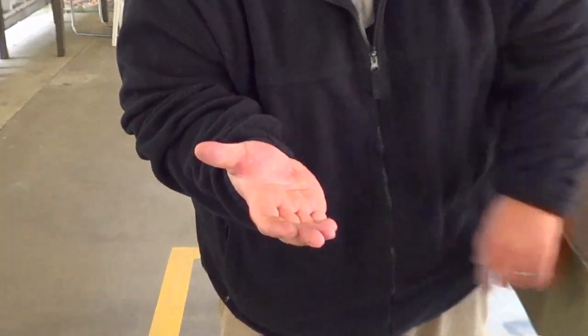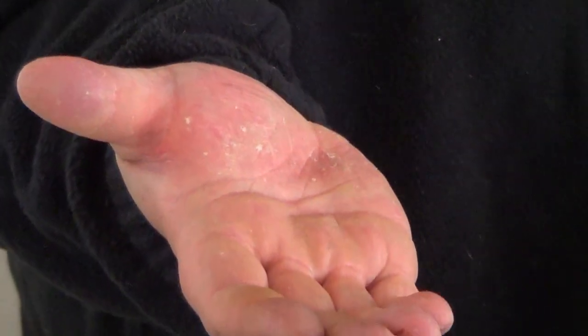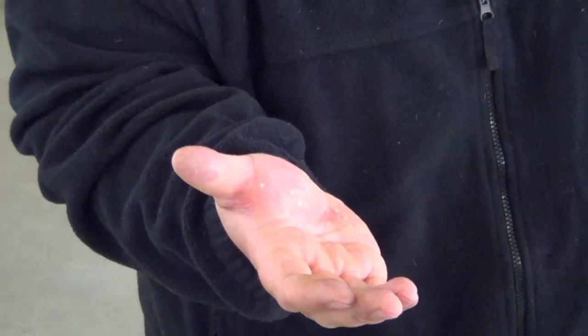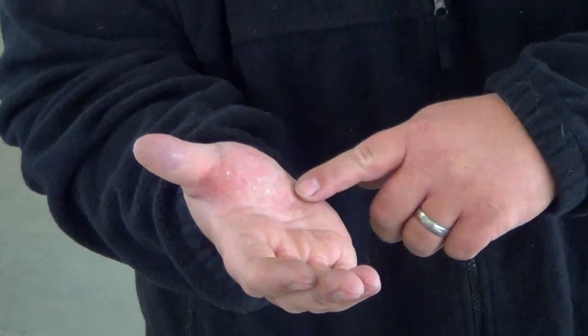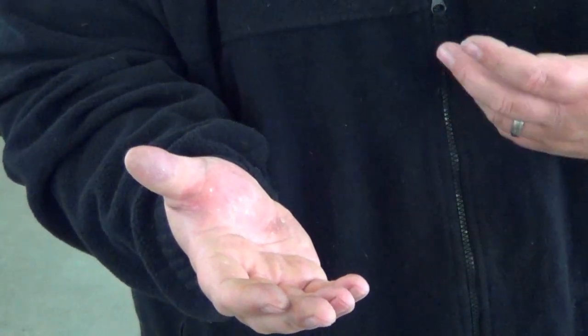As you guys can see, it is still a little bit red, and because I actually grip hard and my hands are soft, they actually go into the stippling a little bit — but it's not anywhere near taking off skin like it was.